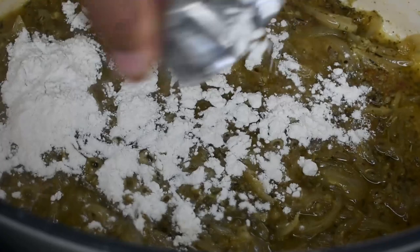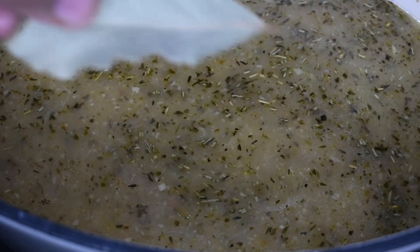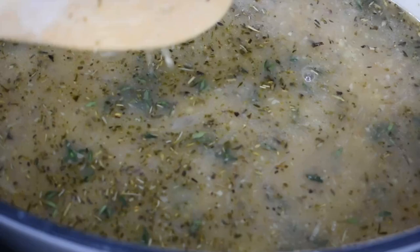Now is the time to add the flour. Stir well for a minute until all the flour is thoroughly combined. Now add your chicken stock and combine with all the ingredients. Add the bay leaf and the fresh thyme — don't worry if you don't have any fresh thyme, use dry instead. The full list of ingredients is shown at the end of this video.